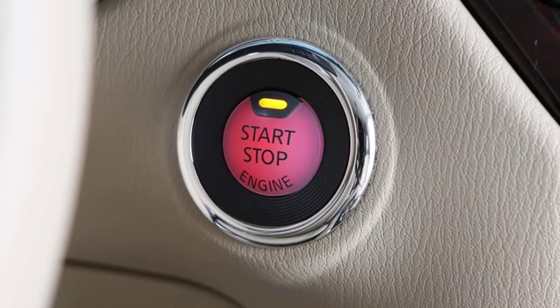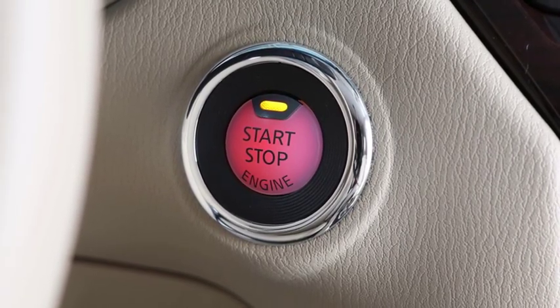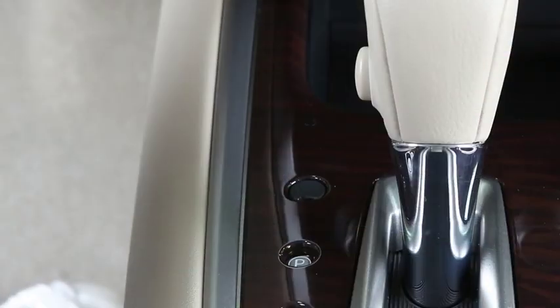The ignition must be in the on or ACC position to use the memory storage function to create a set of driving positions. First, set the shift lever to park.